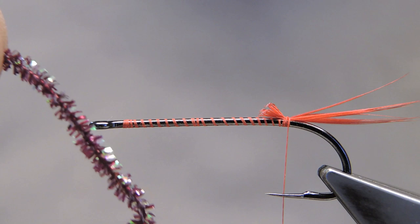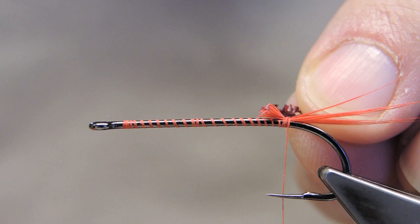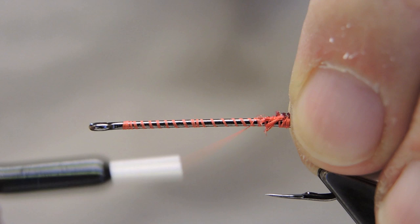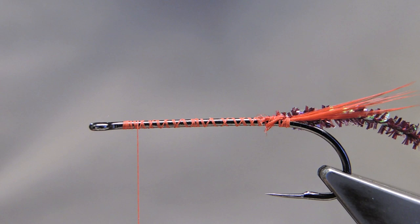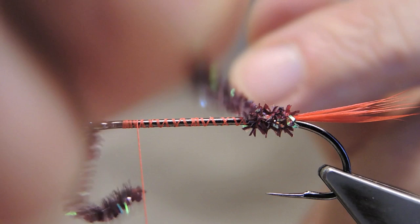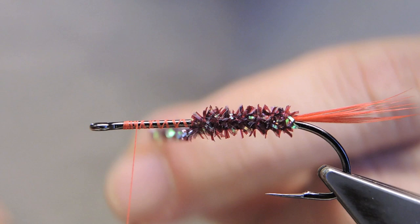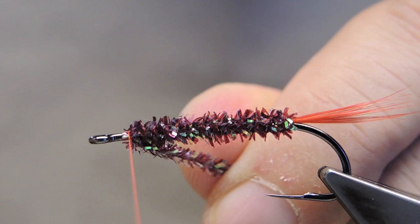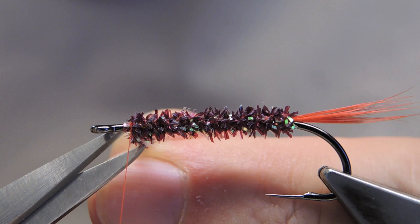The body material is plastic chenille. I am using a sort of a burgundy or a claret. I have stripped away a little bit of the end to minimize tie-in bulk, then simply returned thread shortly behind the eye. Wrap the sparse body with the plastic chenille. Once the thread is reached, just tie it off and trim away the waste.